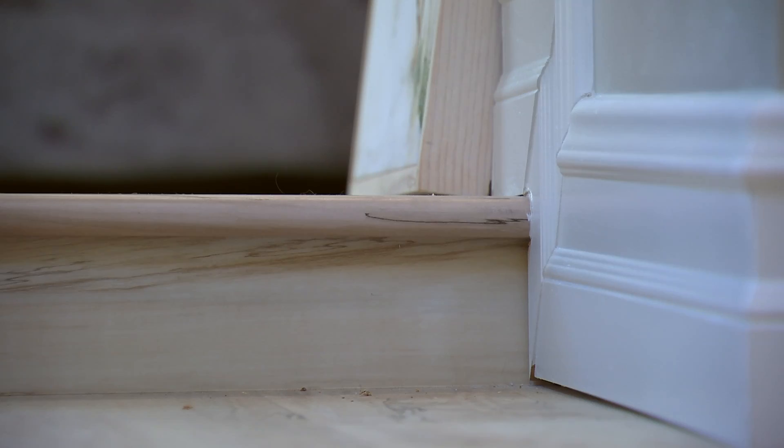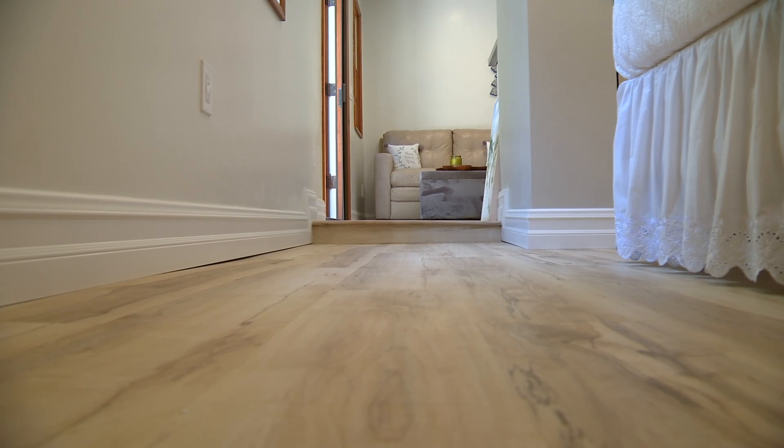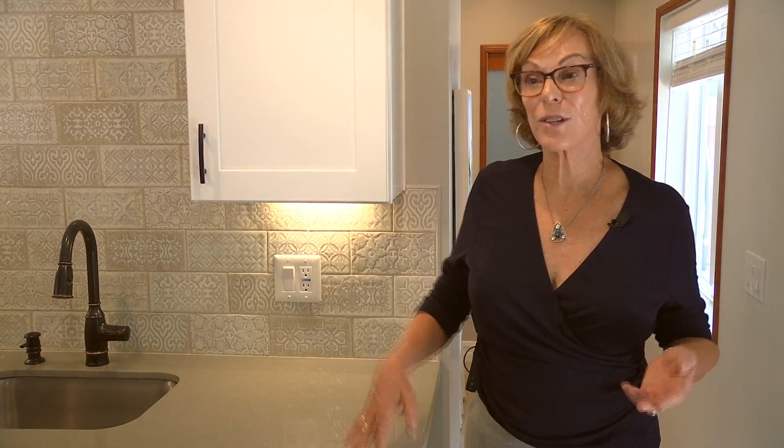Her strongest advice? Find a contractor you can trust and be ready for construction. 'The hardest thing is that you have to go through construction. I had to seal off part of my house because if you make it an ADU, you have to firewall it — that means you have to take down both sides of your drywall and put bigger, fatter drywall.'